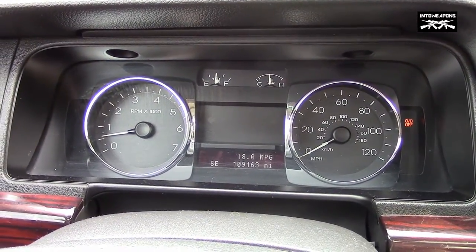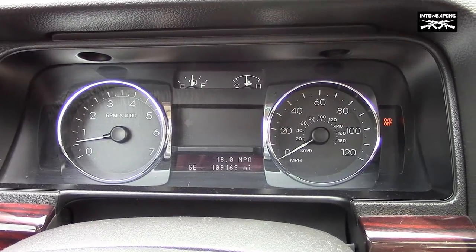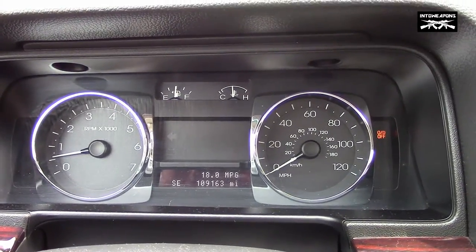We're back. We got the traction control system back on. We'll see if that improves our traction on the tires and gets us up to 60 a little bit quicker. Here we go.